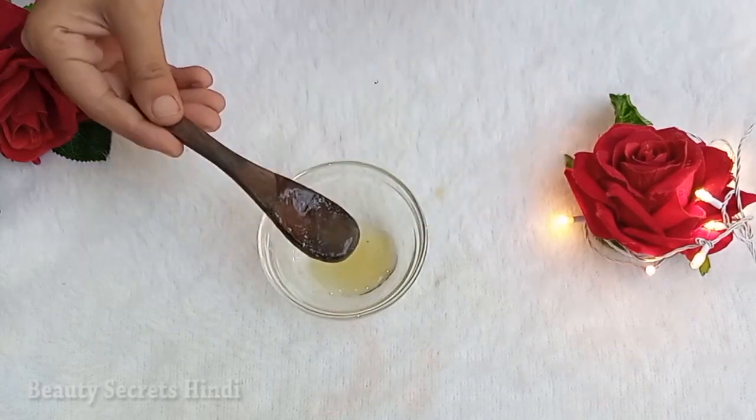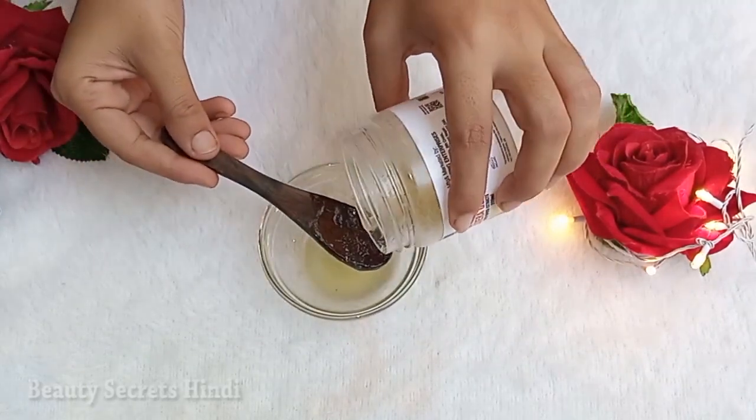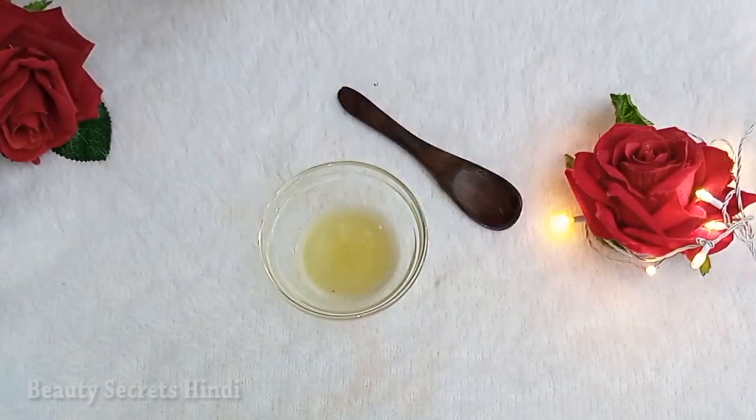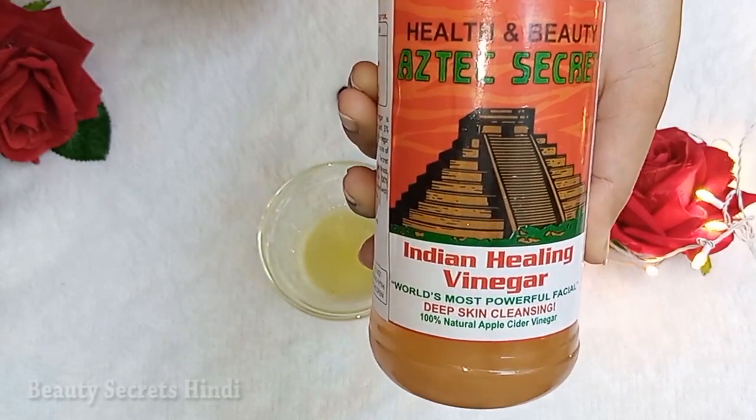I have 2-3 tablespoons of aloe vera and papaya extract serum. I will add 2-3 tablespoons of aloe vera gel. My other super and major ingredient is apple cider vinegar, which is very effective to remove pigmentation.